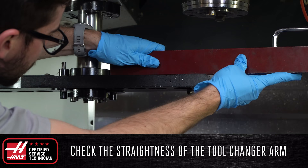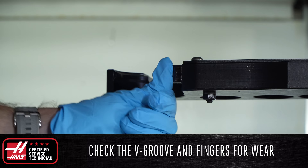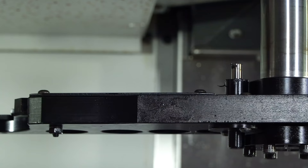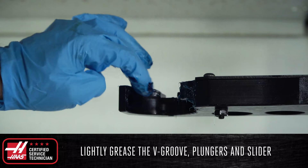Check the V-Groove and finger for wear and make sure that tools are held securely in the double arm. If worn or the tool holder is loose, these components may need to be replaced. If everything looks good, lightly grease the V-Groove plungers and slider cap using Mobile Grease XHP222.